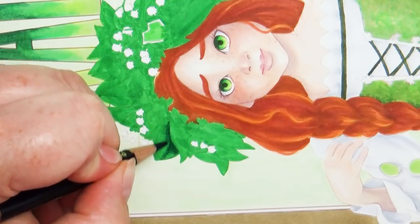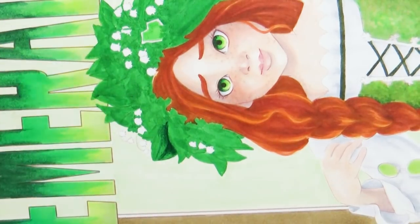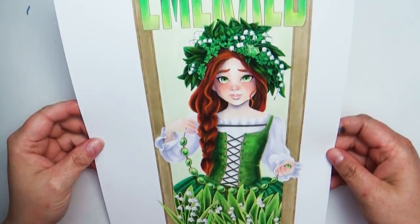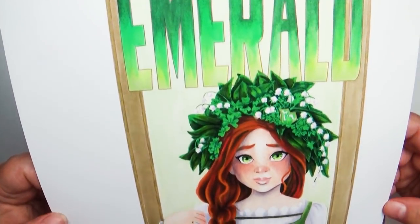With that being said, let's go ahead and speed this up and just poof right to the end. So here's the final piece — I'm so excited about this one, I really love how it turned out.